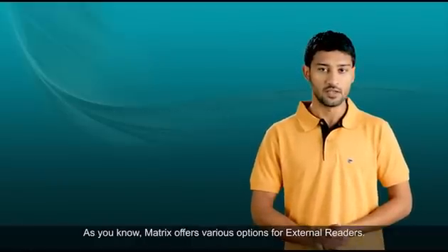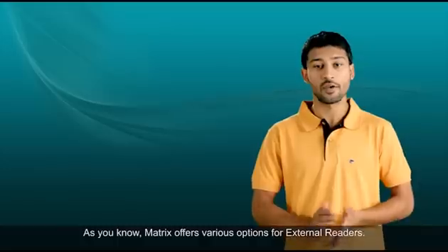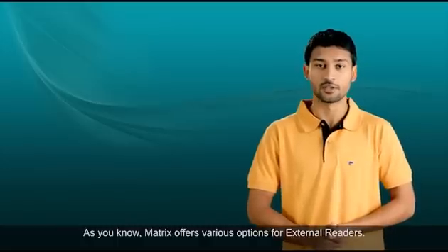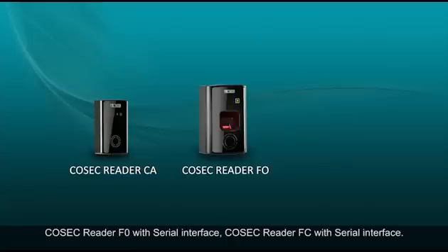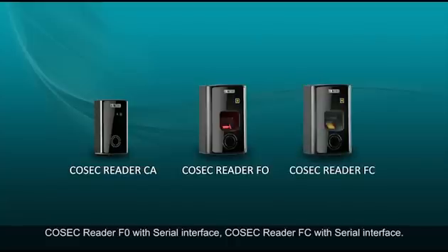The external reader port supports a single reader with Wiegand or Serial Interface. Matrix offers various options for external readers: Cosec Reader CA with Wiegand or Serial Interface, Cosec Reader FO with Serial Interface, and Cosec Reader FC with Serial Interface.